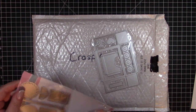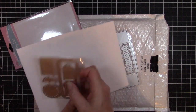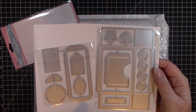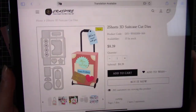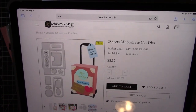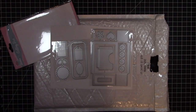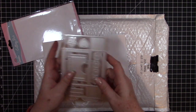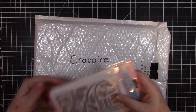You get two sheets of the metal dies, and when you put it together it makes a rolling suitcase. Really cool — I love the idea of the rolling suitcase. It makes a little box, so it would be great to give a gift. If you're going on a cruise or something, you could put a lip balm or something like that in there and give it to the people you're cruising with — that would be really fun.